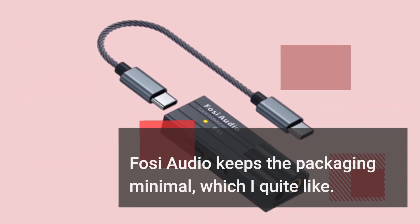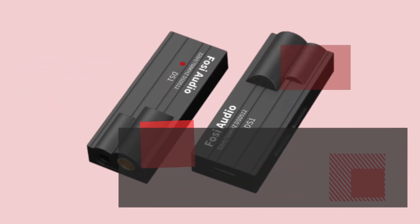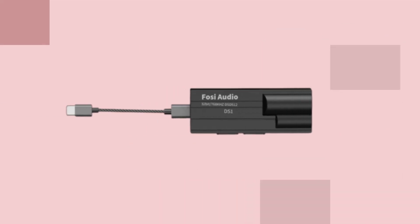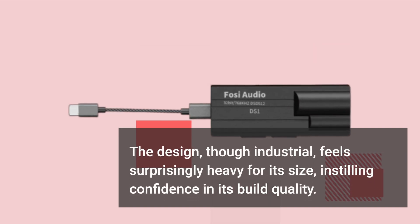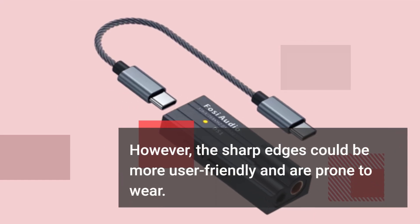Fossi Audio keeps the packaging minimal, which I quite like. Inside a small cardboard box, you'll find the DS1, accessories, and some literature. The design, though industrial, feels surprisingly heavy for its size, instilling confidence in its build quality. However, the sharp edges could be more user-friendly and are prone to wear.